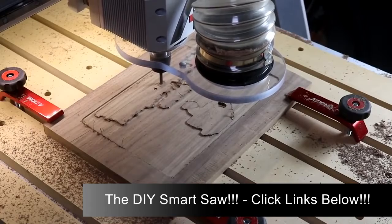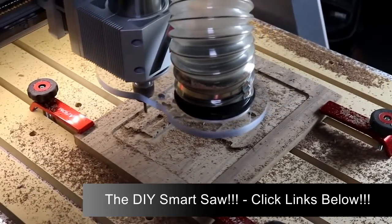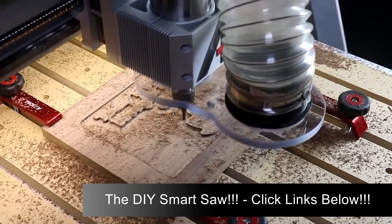As you're choosing the cutter for this operation, keep in mind that a large diameter bit will remove the waste more quickly, but a small diameter bit like this quarter inch is better able to get into the detailed spots that artwork like this requires.